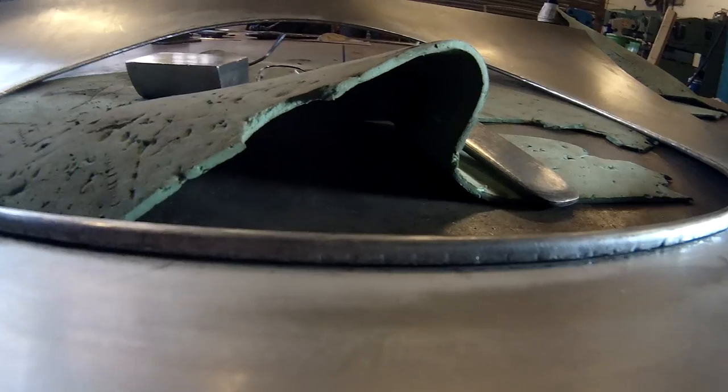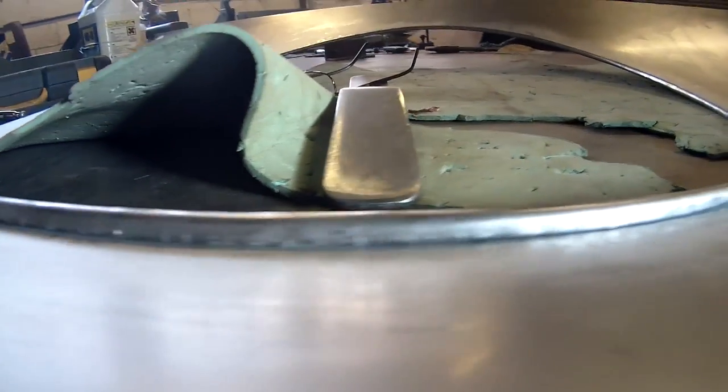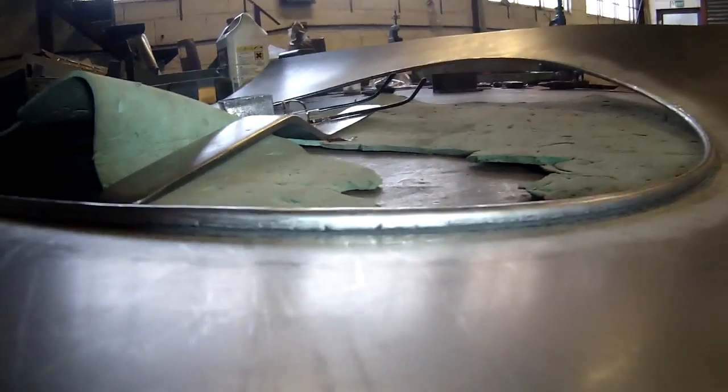I use my one-of-a-kind pneumatic wire edge closing tool to close the flange over the wire. I developed this tool to save some of the hard work and of course it saves a lot of time as well. Anything that saves time saves our customers money. As you can see it makes a very neat job of the wire edge.